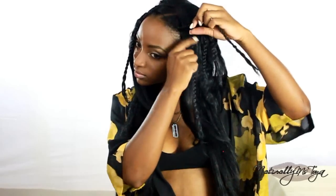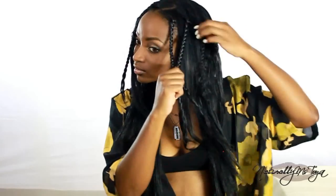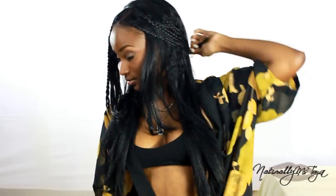I'm taking the 3 braids on one side of my head, wrapping them around to the opposite side, and securing them with some bobby pins. I'm going to repeat this for the next side as well.